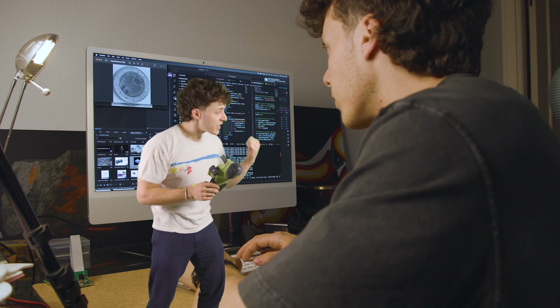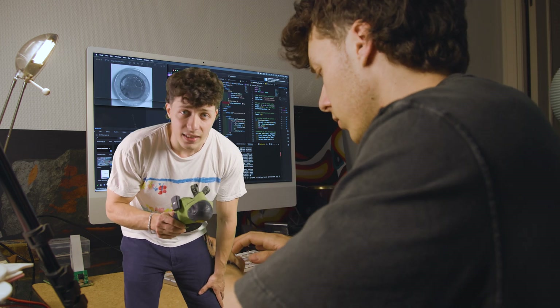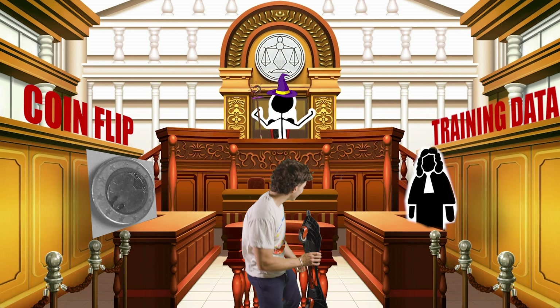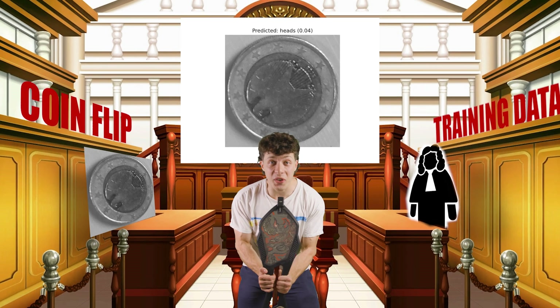The machine learning model doesn't magically know which side is heads and which side is tails. This is footage of me last night labeling over 400 coin flips by hand to train the model. It was miserable. But based on the training data, the model gives us a prediction — and it fucking works! I didn't spend all that time for nothing!